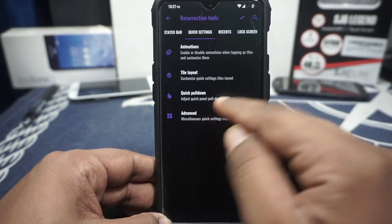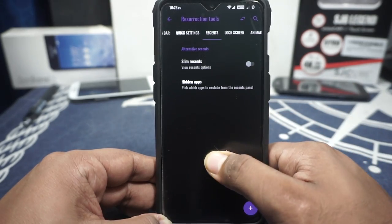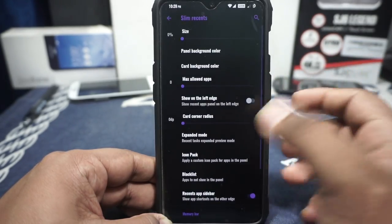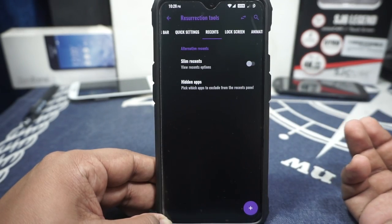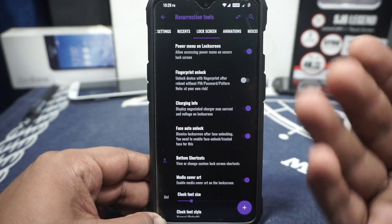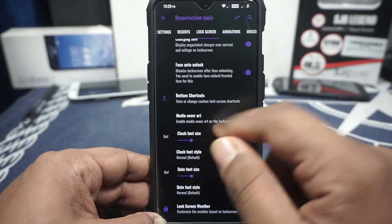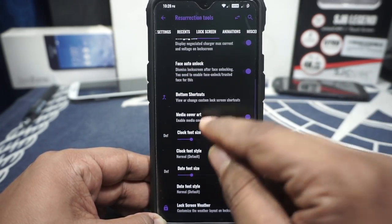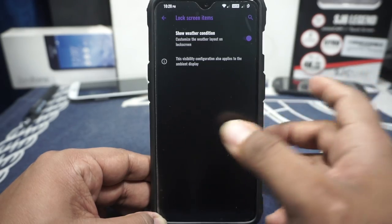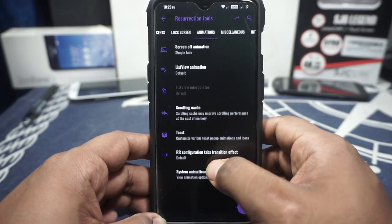Columns and labels can be customized, and there's vibrate on touch. Quick pulldown is available but there's no smart pulldown. There's a slim reasons option apart from the Quick Step option. I like the pie-style Quick Step way better. Lock options are available — customization for the power menu on the lock screen. Fingerprint unlock is available but it doesn't work. Charging info is available, face auto unlock is available. Bottom shortcuts can be customized. Lock screen weather, clock and date font sizes, and font style can be customized. Animation options and toast icon can be enabled.